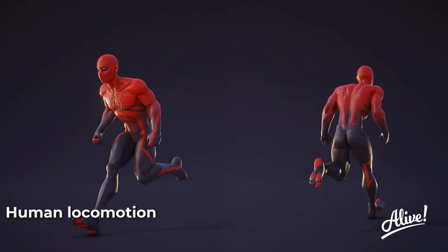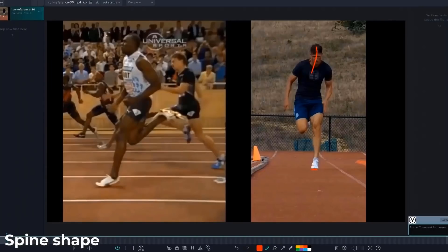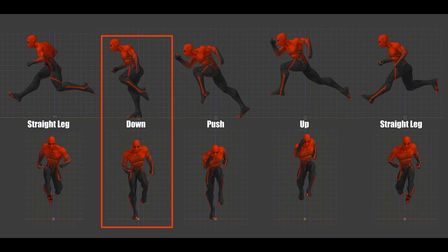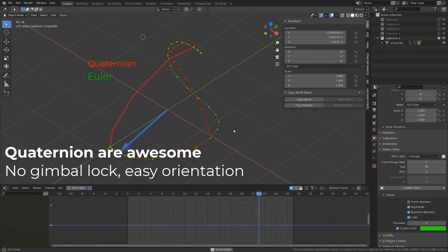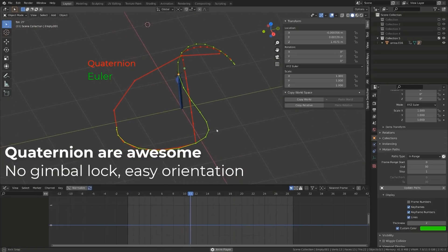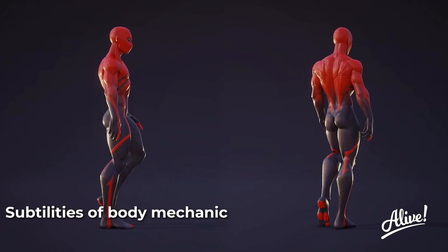Chapter five, which I think is going to be one of the most popular chapters, is about making the human run cycle. That involves looking at references, blocking out the basic animation forms, final polish, and it will also talk about the importance of different rotational modes and when they're appropriate for use. Then chapter six is going to make things a bit more subtle, showing you how to make the walk cycle for the human character.